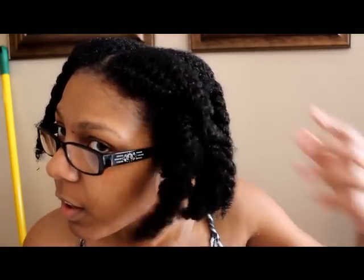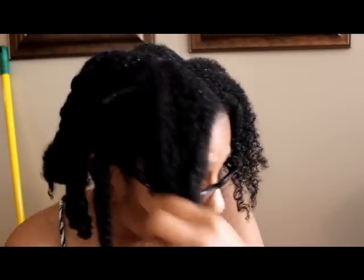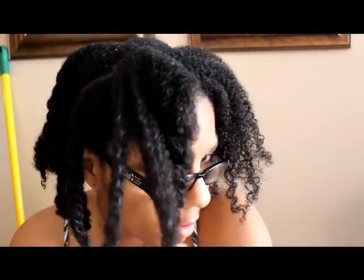Okay y'all, I'm back. I just got out the shower and I just wanted to show you the finished product. My hair is very soft — I mean, I can swoop my hands right through it. Hopefully you can really see what this deep conditioner has done. I haven't deep conditioned in a while, but look at this — nice.